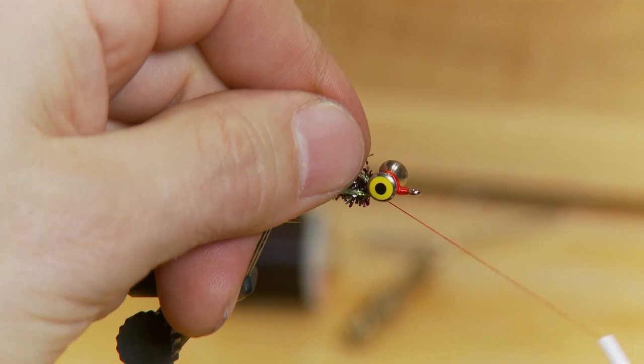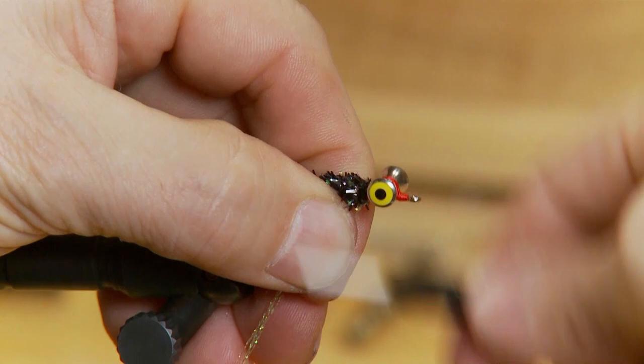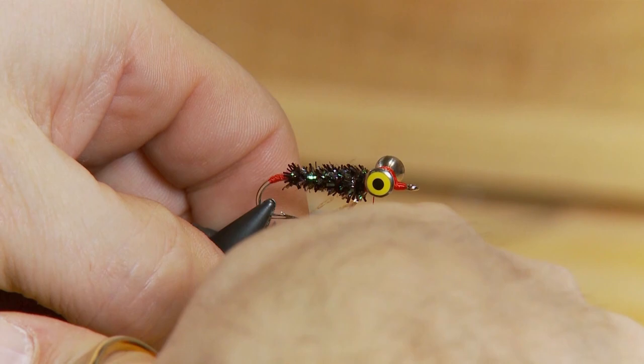With the body tied in and thread back towards the dumbbell eyes, I'm going to take about five strands of green crystal flash and tie it in right behind the eyes. I want to move them around so they're underneath on the bottom part of the fly — because as I mentioned, the bottom of this fly is actually the top. I'll cut the crystal flash just past the length of the hook.